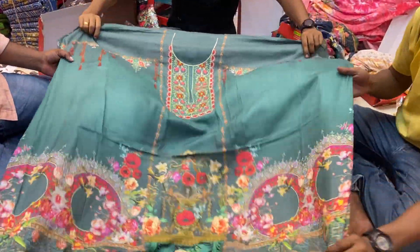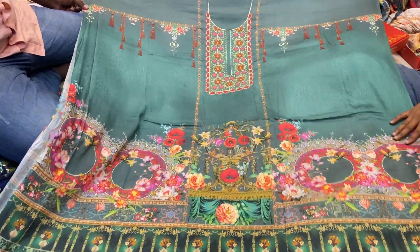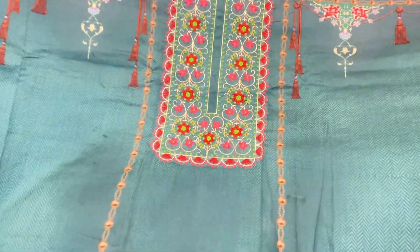Wow, this is beautiful. This is a sea green color.